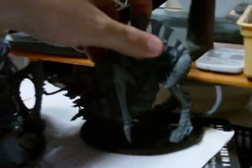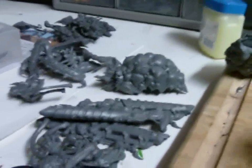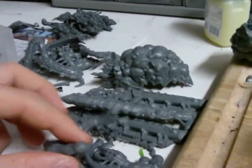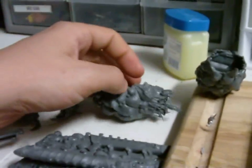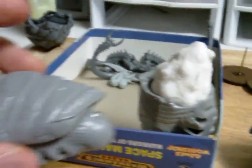That being said, I was excited when the new Nids came out, so let me show you what we've been working on. I did purchase some of the new Nids - some of the Tyrannifex and Tervigon kits, which I think are very nice. One of the cool things about them is that they have tons of extra bits. Each kit yields lots of extra stuff - you get all these extra cannons, giant spore sacs, and Tervigon underbellies.